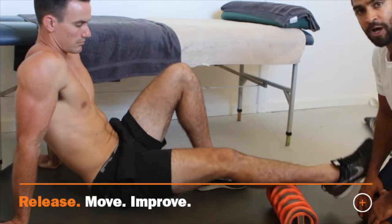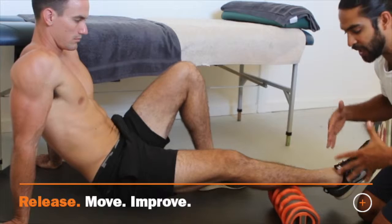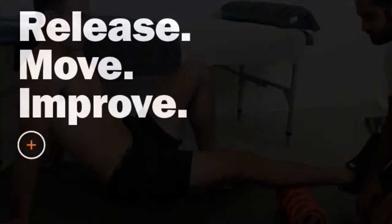And then you go back and roll up and down, creating that flush — using the pattern of the blades to drive blood into those tight and occluded tissues.